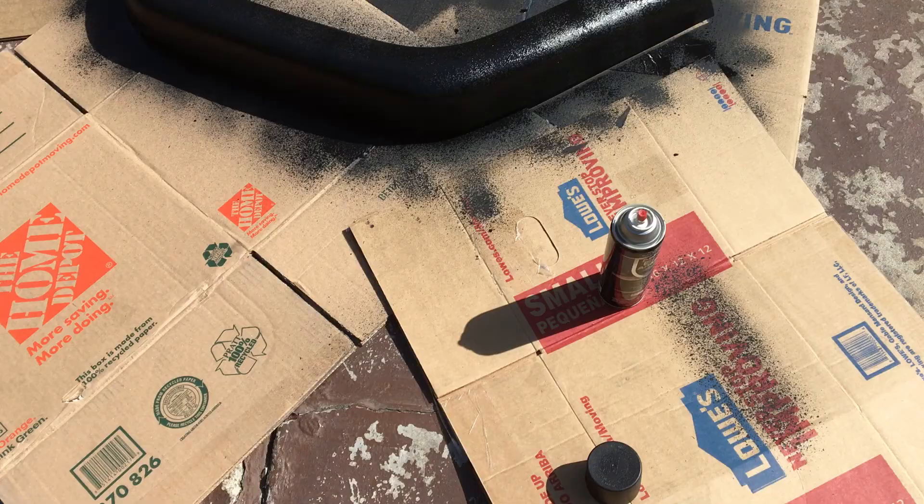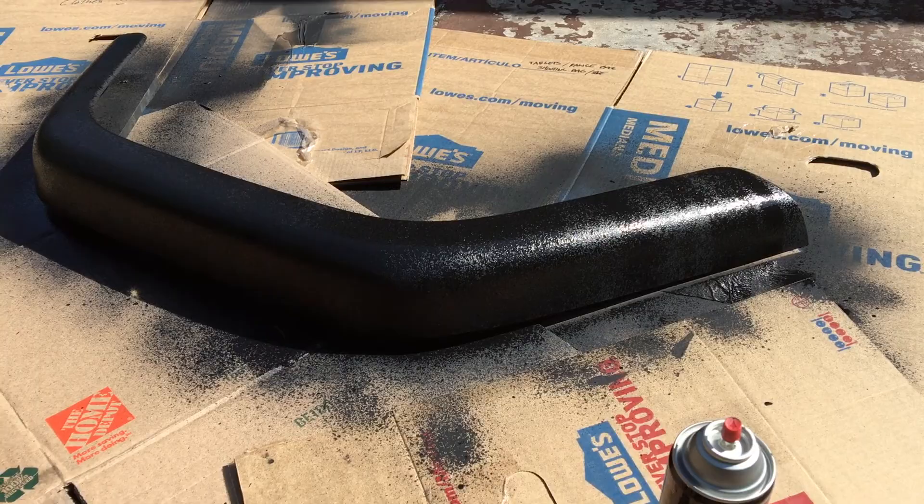Once the first coat's done, you might be thinking it looks like garbage. But just wait for it to dry, because you're going to do about three coats and it'll look a heck of a lot better.